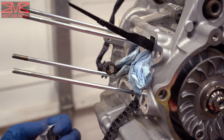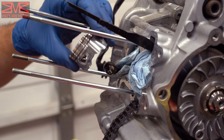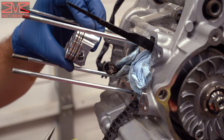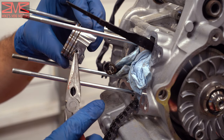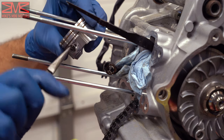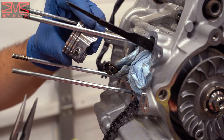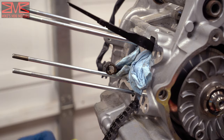It took a little finagling but I got it. One thing you want to do with these G clips — the opening is right here in the opening of the piston — you want to twist it so that the opening is opposite of the hole. Now we are ready to put our piston on the crank.